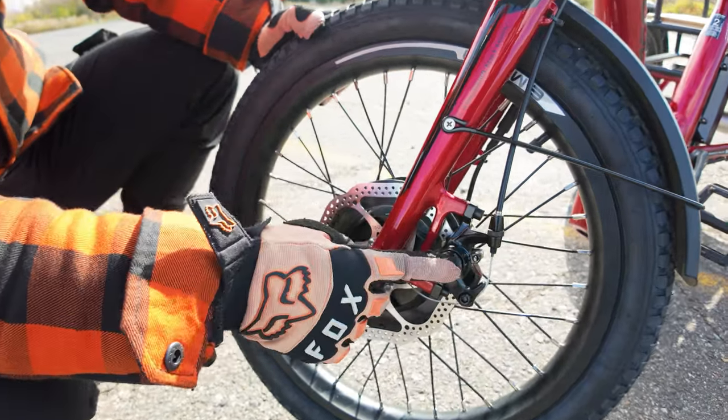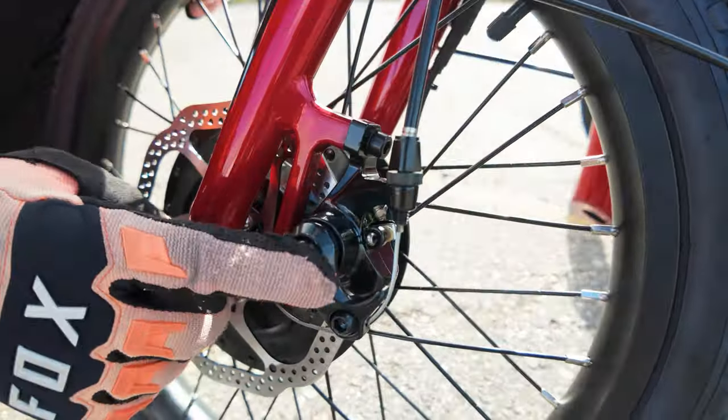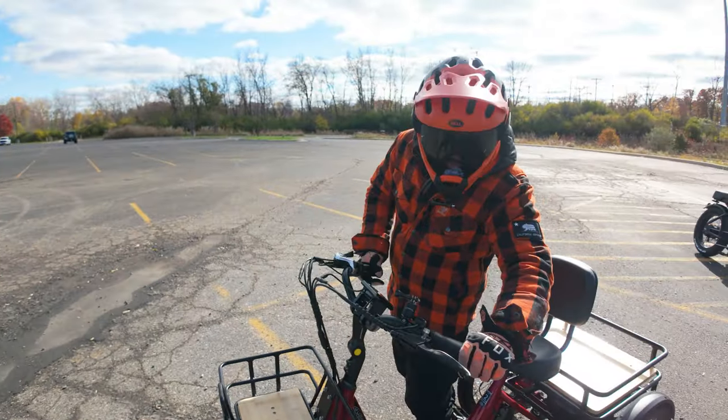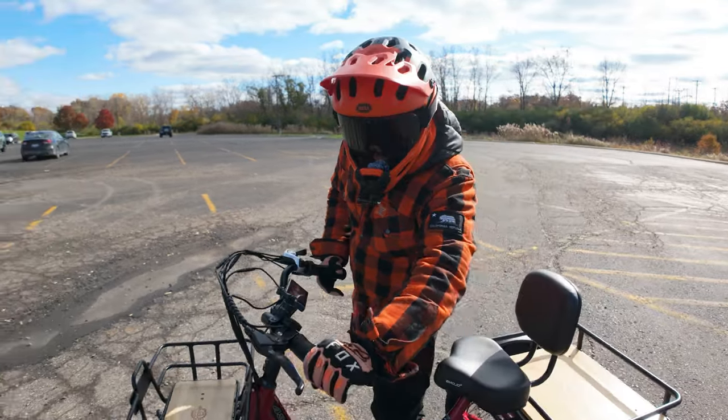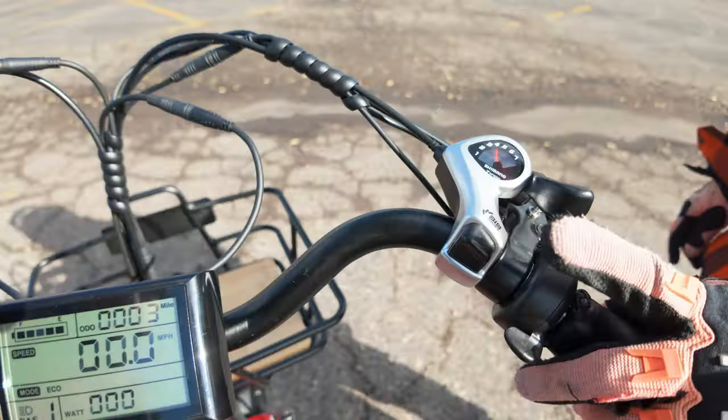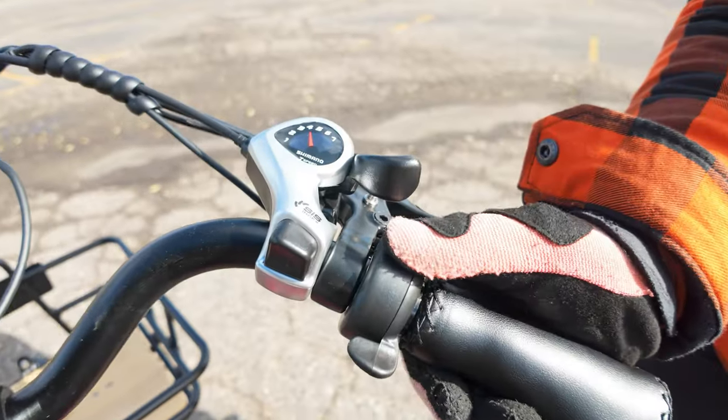The motor is attached to mechanical disc brakes — not hydraulic — with a 160-millimeter brake rotor. We have swept-back handlebars with faux leather grips, display controls on the left side, a center-mount LCD display, a Shimano 7-speed transmission system, and a right-hand thumb throttle.